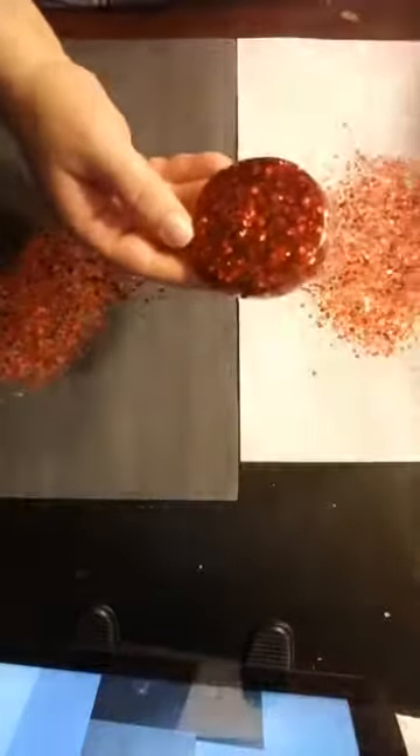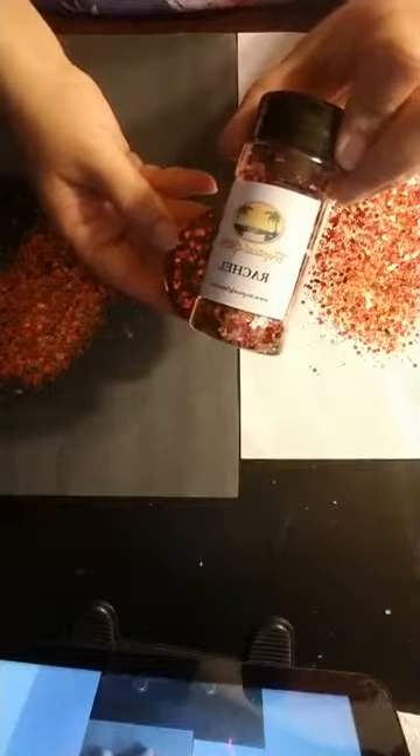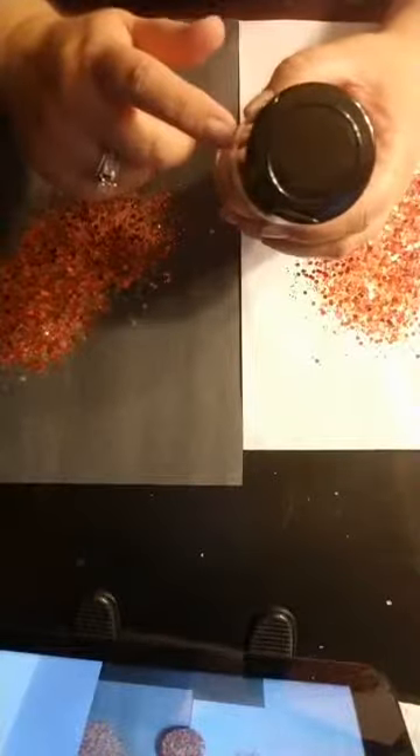This is Rachel. We offer our glitter in two ounces in a shaker — the shakers are actually 3.5 ounces but it's all by weight, so you get two ounces of glitter in a three and a half ounce shaker. We also offer it in a one ounce refillable bag.